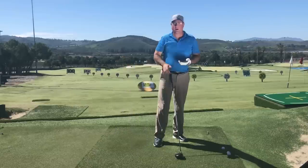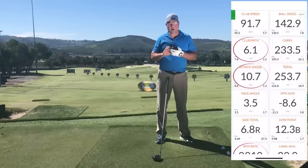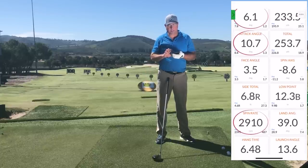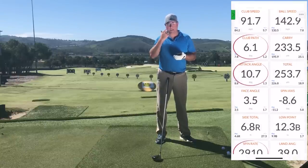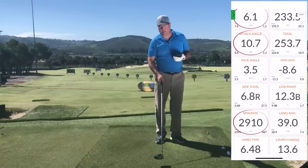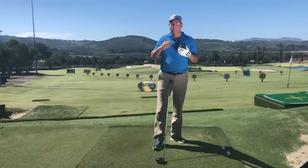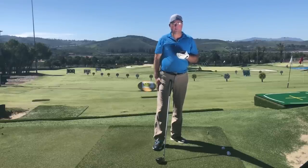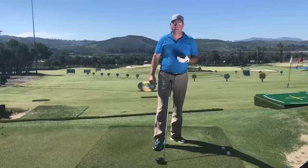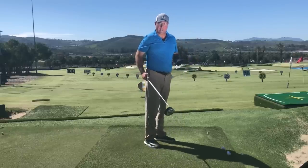That's a good one — let's check the TrackMan stats. I had a swing speed of 91 miles an hour. I hit up on the ball 10 degrees, with a path of 6 degrees inside to out. The ball went 254 yards out of 91 miles an hour — a really good use of energy. Taking it to the extreme like that is fine if you're hitting around 200–230 yards, because you have wiggle room on path accuracy.